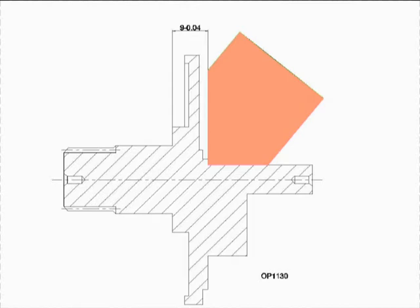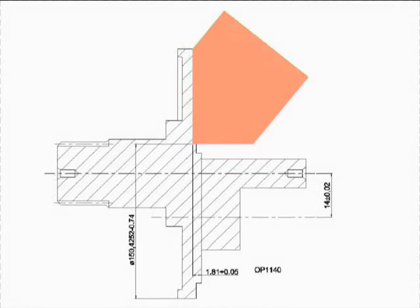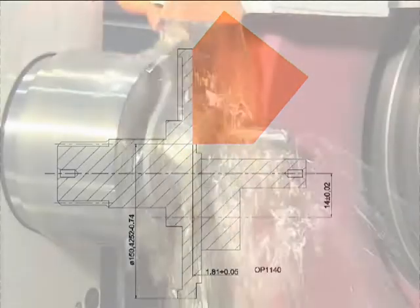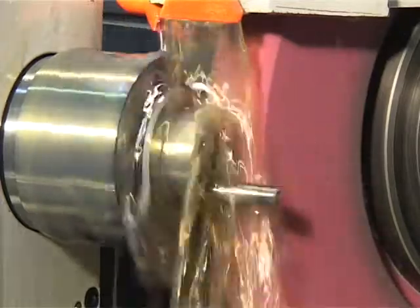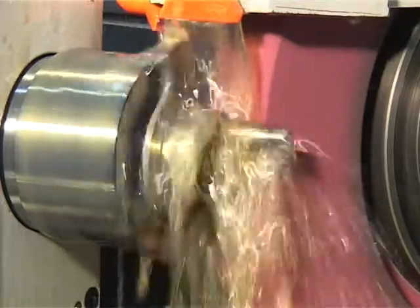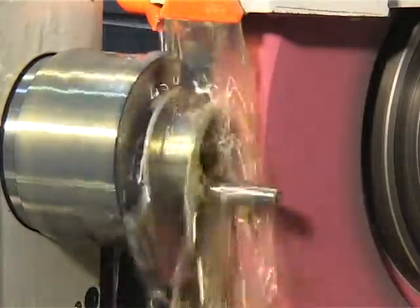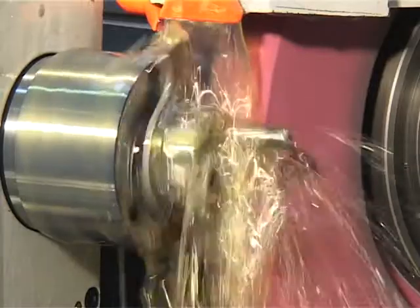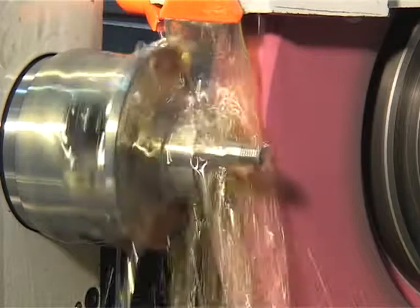Grinding of the third OD and face, then grinding of three eccentric diameters. For eccentric grinding, a special driving carrier is used. Grinding is performed with interpolation of axes X and C, i.e., wheel head approach and work part rotation. During constant speed of work part rotation, the wheel moves forward and back, making eccentric circles. The work head C axis enables accurate work part rotation.